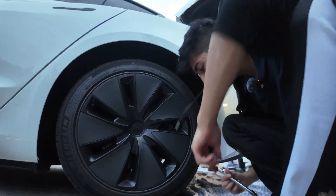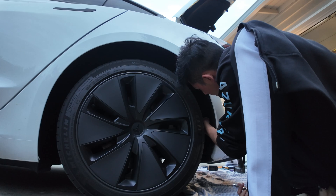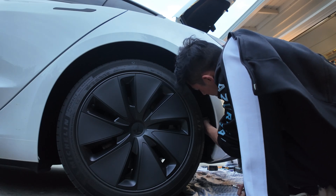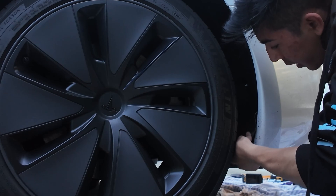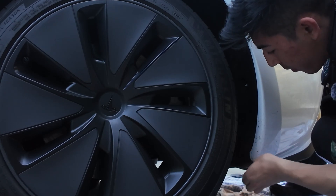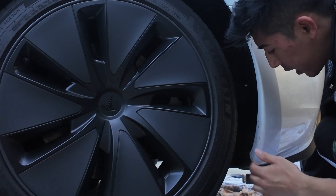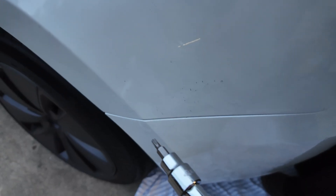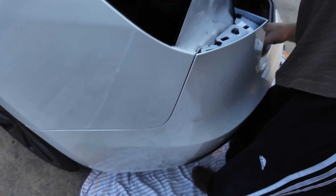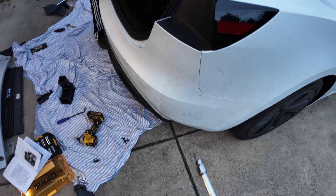Once that T20 is in, make sure to put back any clips you removed inside the wheel well so you're holding it together. Push the wheel well liner inside the bumper — click — nice and snug. Panel lines are nice and factory on both sides.